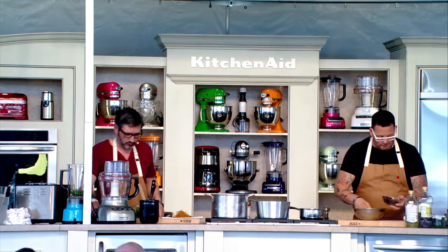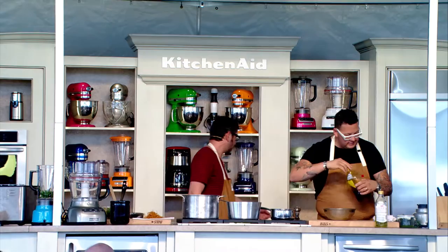We're going to take the black beans and put them in, add olive oil — just enough to bind it — and grab some salt.